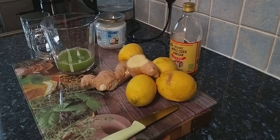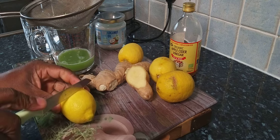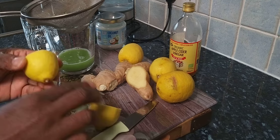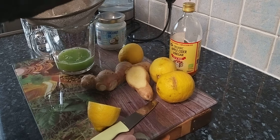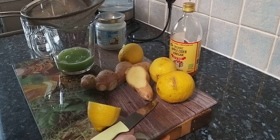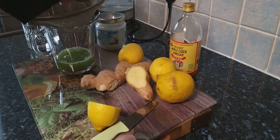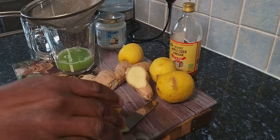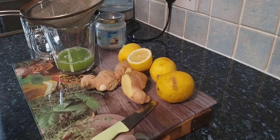Once you've squeezed it all out, get one lemon or you can use lime — try to use fresh organic produce. Squeeze half of the lemon into the mixture.